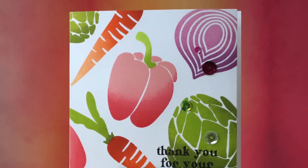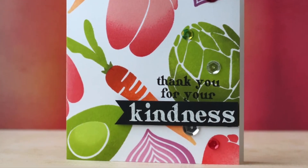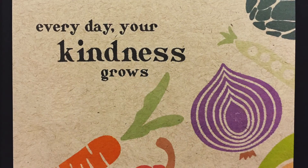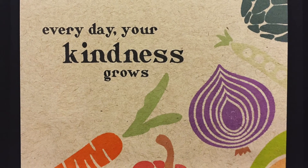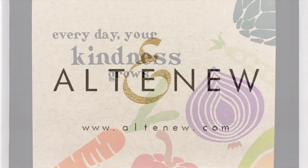This Farmers Market Stamp Set is a high-quality photopolymer stamp manufactured right here in the USA. To find out more about the Farmers Market Stamp Set and other available products, please visit us at Altenew.com.